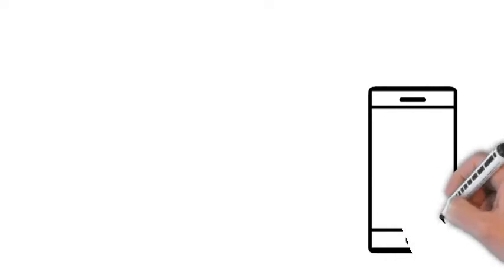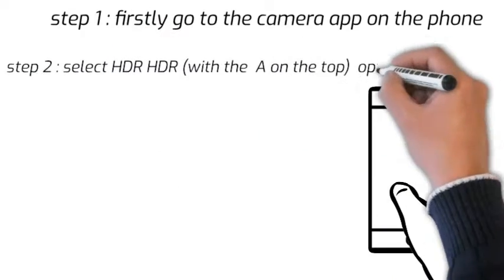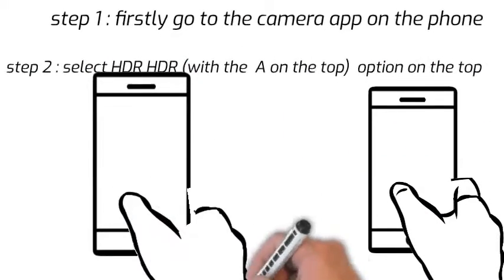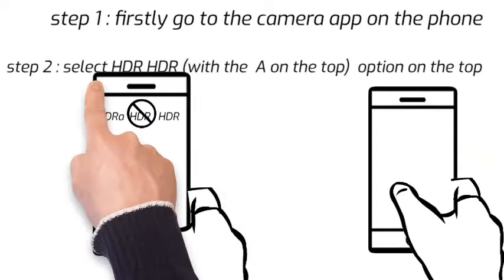Firstly, go to the camera app on the phone. Step 2: select the HDR option. Three options will come — select the first one, that is the HDR with the A on the top or the bottom.